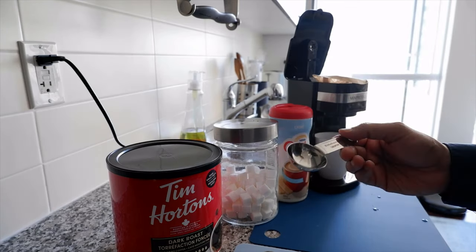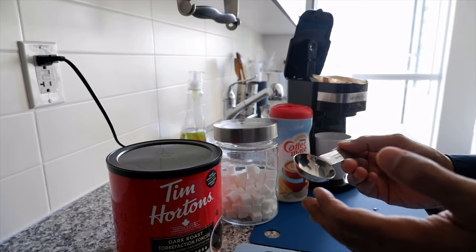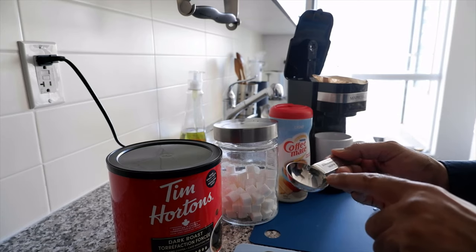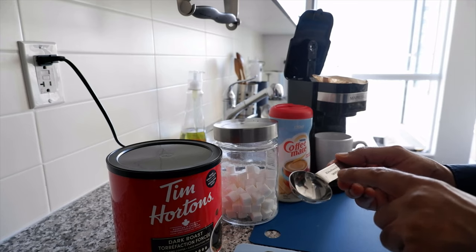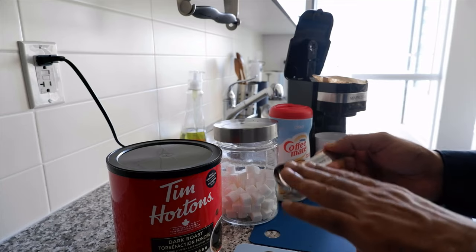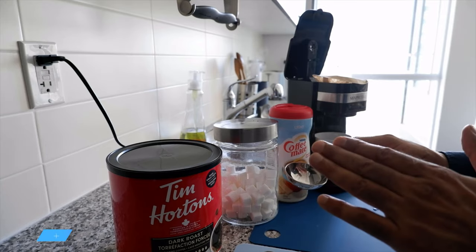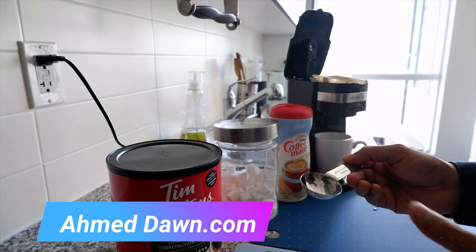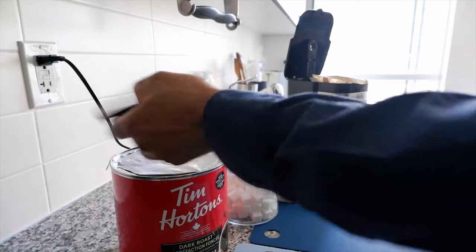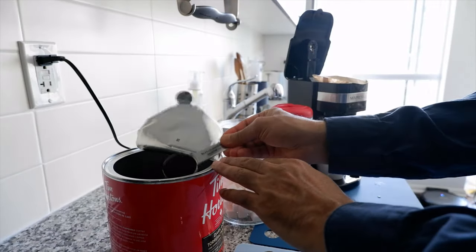Now I'll take the coffee and put it in the filter. What I've noticed is that to get the best taste, just like Tim Hortons, you need about 1.75 tablespoons of coffee — so roughly one full tablespoon and then 75% of another. That comes very close to the coffee you'd get at Tim Hortons if you're using dark roast.